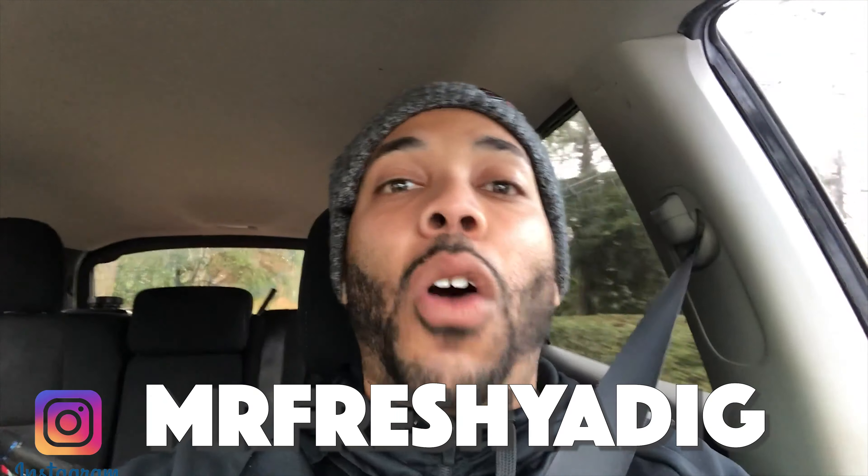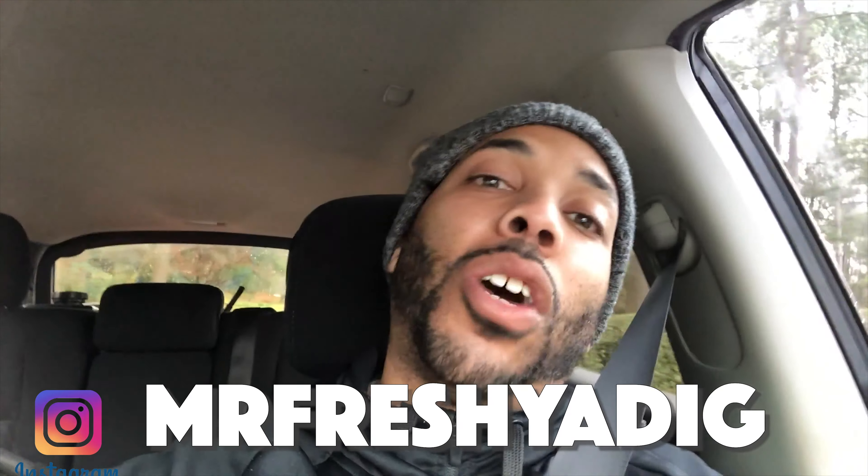What's going on guys? It's Mr. Fresh. Coming at you with another video. And in today's video, we're going to show you how we do these trucks. We have a truck wash job that we're going to be doing today.